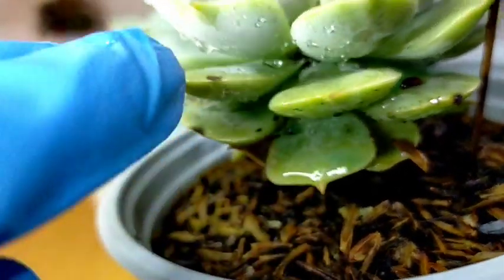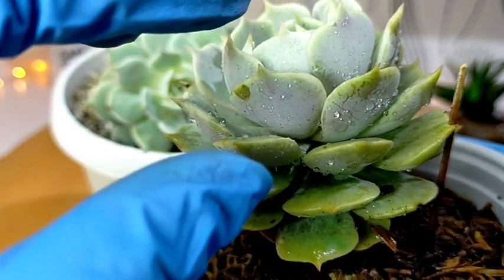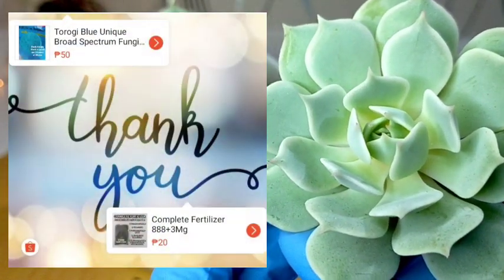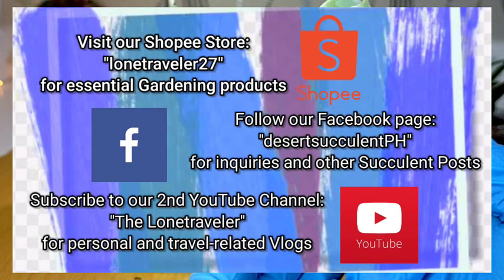And possibly ito na yung kanyang new growth in the span of 3 months. That's all for our Echeveria Lola. Thank you guys for watching — don't forget to like and subscribe to our YouTube channel. You may also visit our Facebook page at DesertSucculentPH.